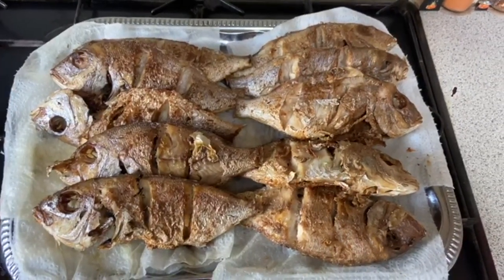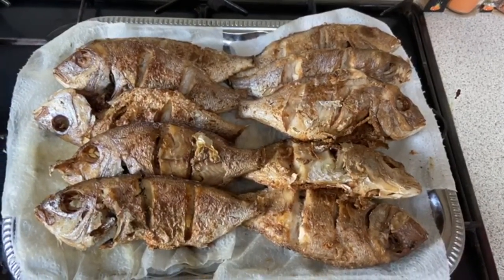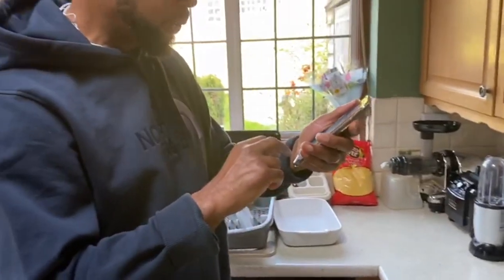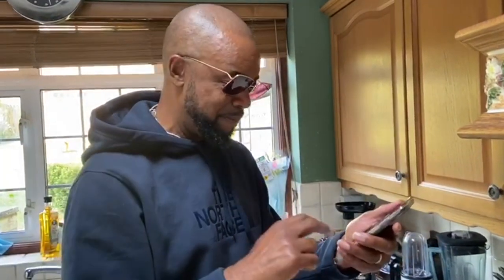The fishes are looking lovely. Now I need to escovitch the fish, but I've never done it before - I need help. Who can I call? Mr. Garnet Dean. This man is a top chef, so I'm going to call him and ask him how to escovitch the fish.